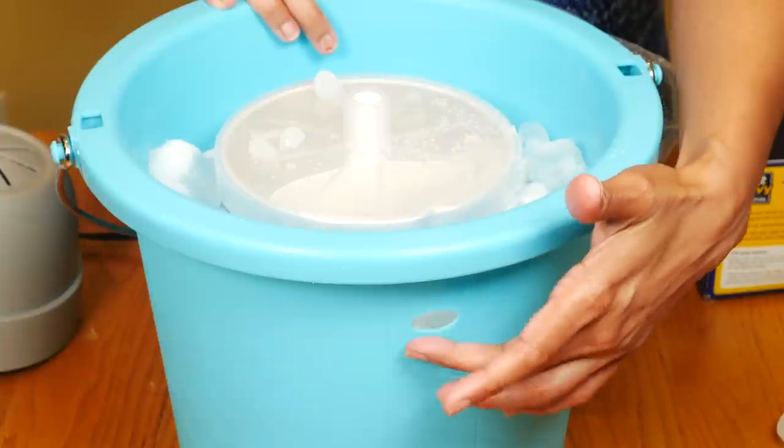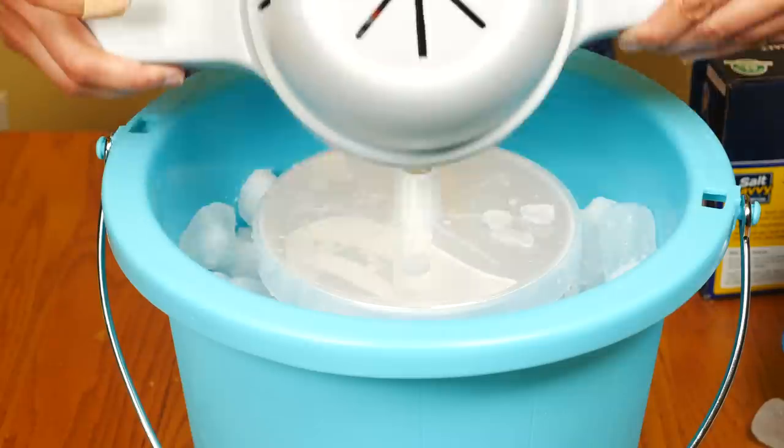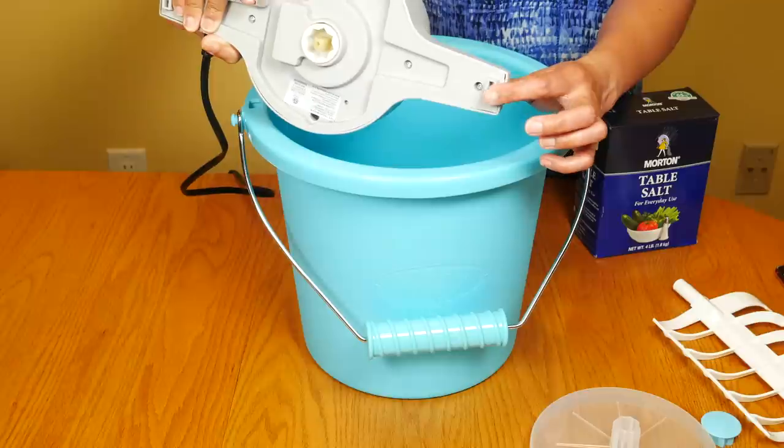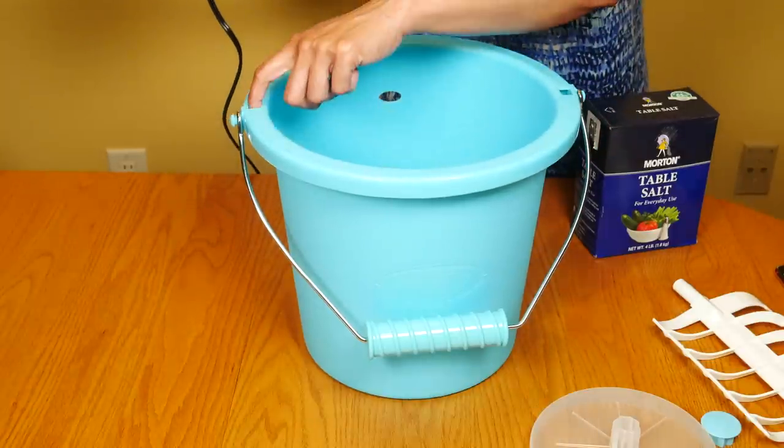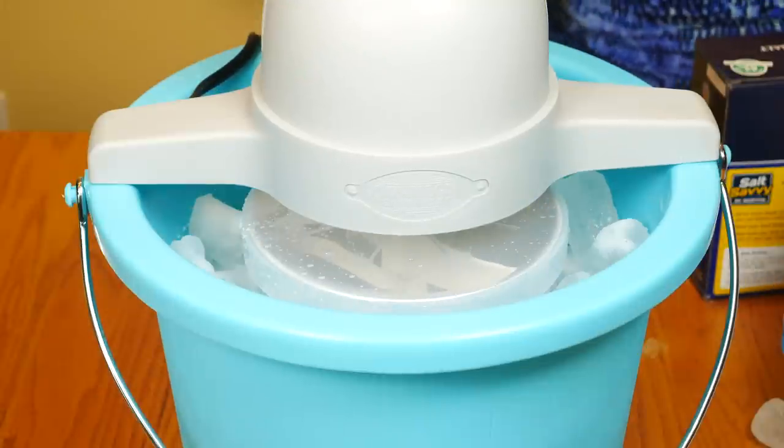There's the drainage hole and the ice is right below that. Put the motor right on top — the tabs on the motor head should slide into the holes on the bucket. Now we just plug it in.